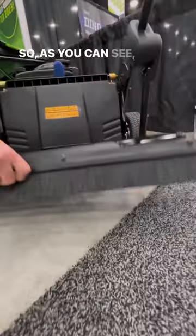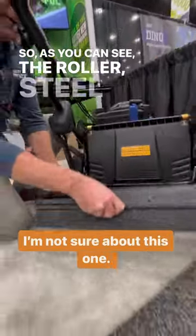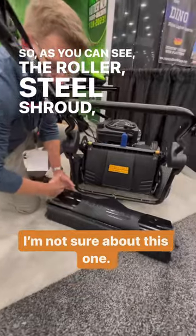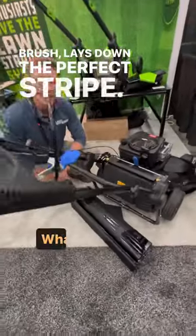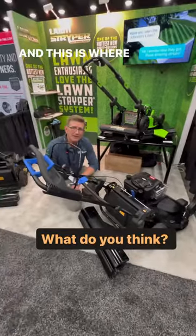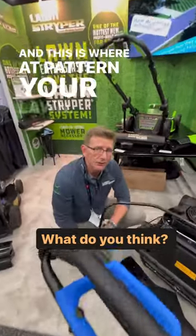As you can see, the roller, steel shroud, and adjustable brush lay down the perfect stripe. Find out more at patternyourlawn.com.